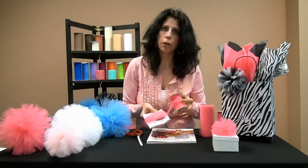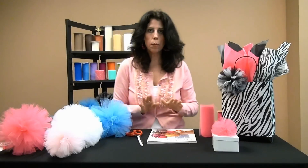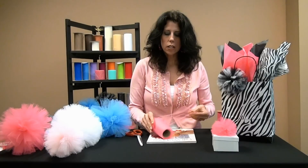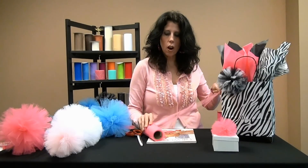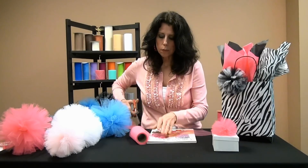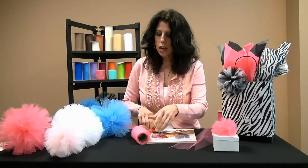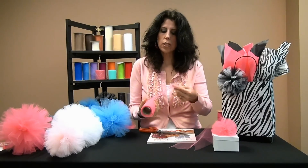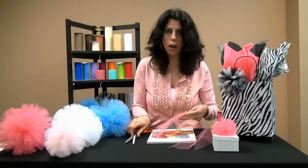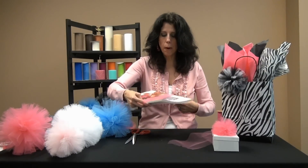And I used our narrower 3 inch ribbon. So to begin the project, I take my tulle and I want to cut 10 to 12 inches off of it to begin with. Then I'm going to take my tulle and just let it drop because it's so much easier to unwind. I'm going to wrap it around my book 25 times for this palm.